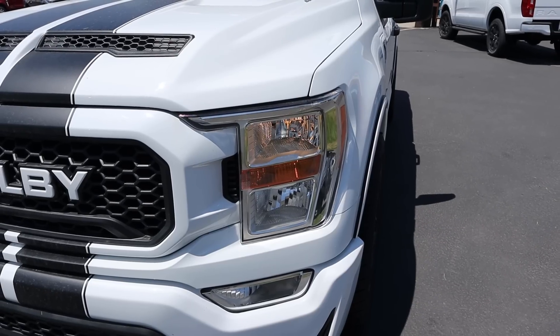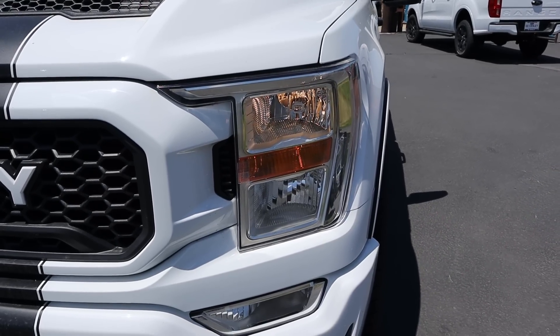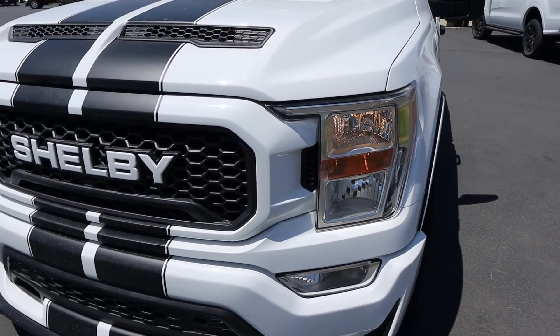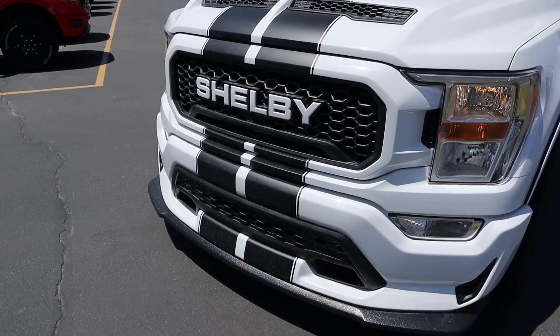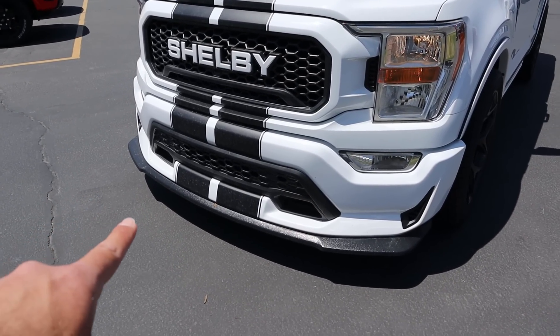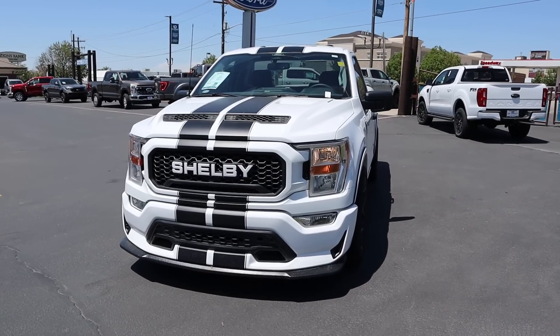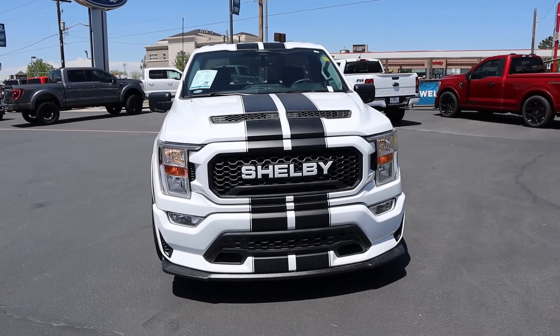Sadly, Ford does not make a loaded-up two-door truck, so this is built off of a more baseline truck. We've got halogen headlights, but notice we've got the Shelby logo here in the grill. The stripes continue all the way to the bottom. We do have fog lights with this particular truck, and then look at the front splitter. When you put it all together, this thing just looks incredibly aggressive — I love the aesthetic.